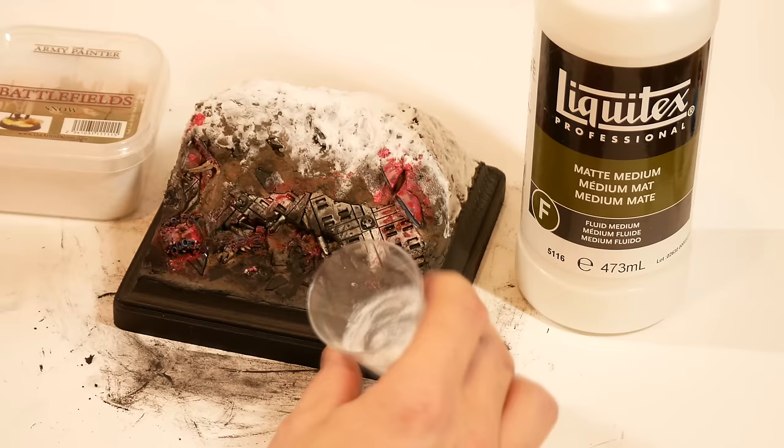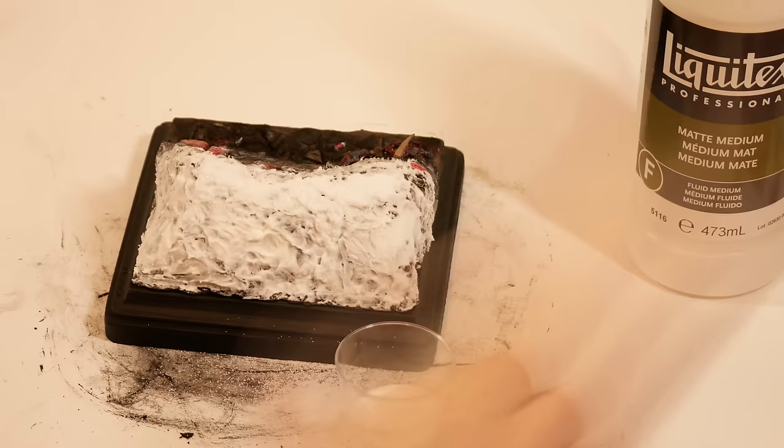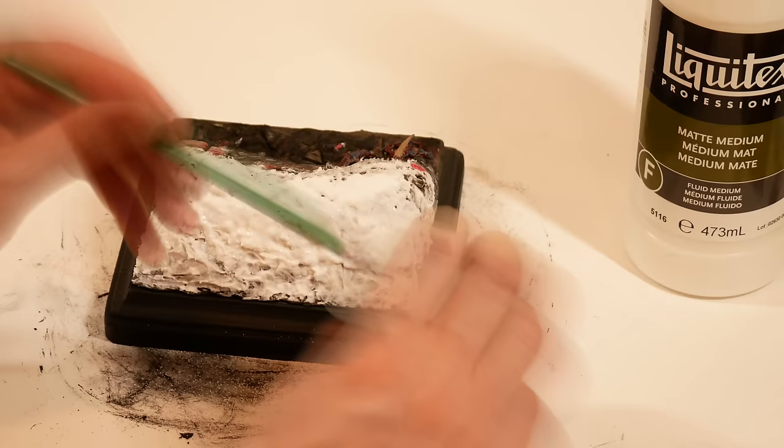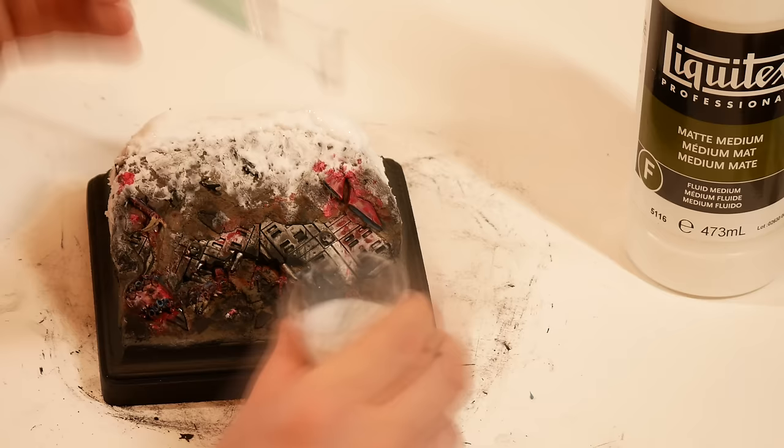Now that the first layer of snow was a bit set up, it was time to come in with another layer. This time I used Snow Flock mixed with Matte Medium, another idea I got from the Miniac channel. The hope is that I can get a bit of diversity in the snow types - presumably one of the two snow effects will look a little more melty or icy than the other, and that diversity will help give the impression that there was a big hot explosion here recently. Failing that, at least we'll get to see what both types of snow effects look like.